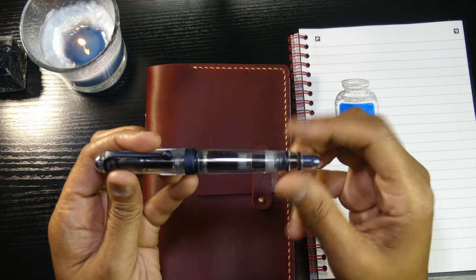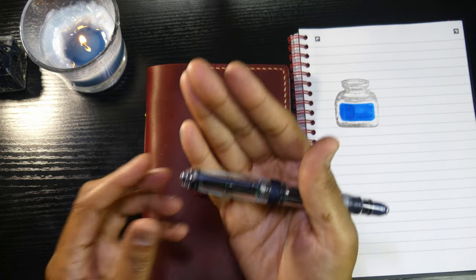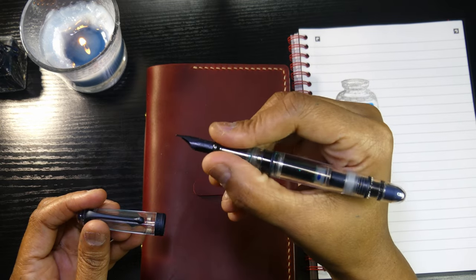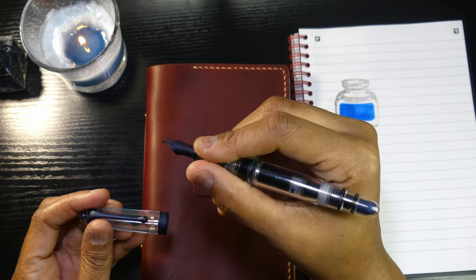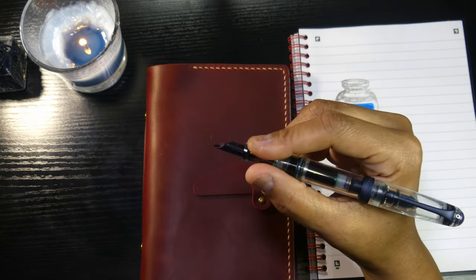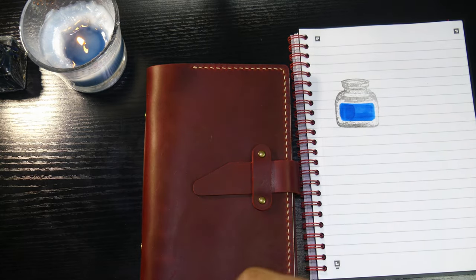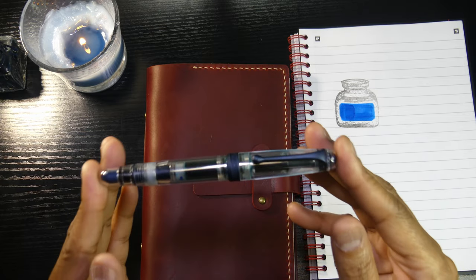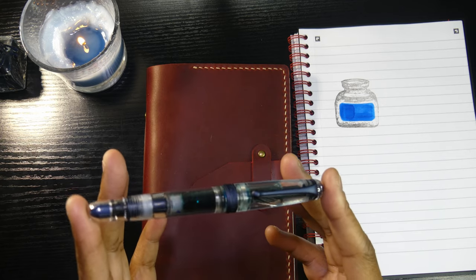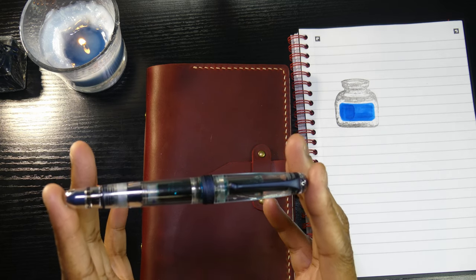The pen is 5.4 inches capped, 5.2 inches uncapped — it's not a big pen. It's a good size, kind of slim for some people. Posted, it's 6.3 inches, so it posts very nicely and it's not back-weighted. It's a pretty light pen at 25.5 grams. These come in extra fine, fine, medium, broad, double broad, and a 1.1 stub.